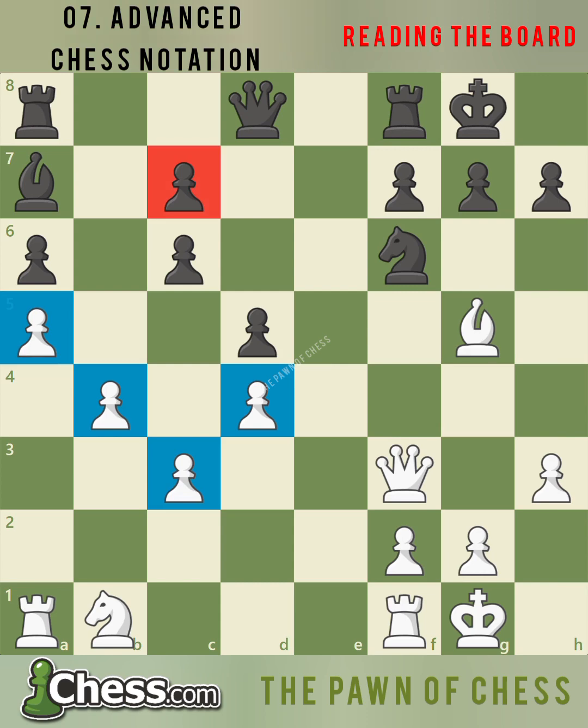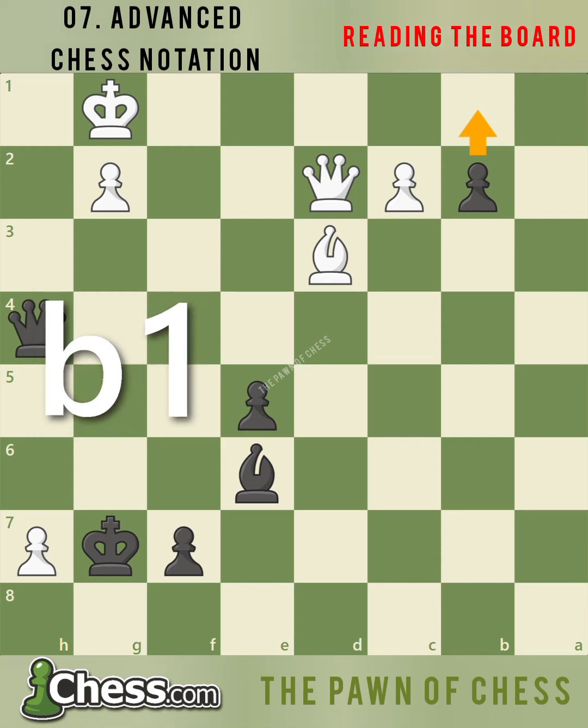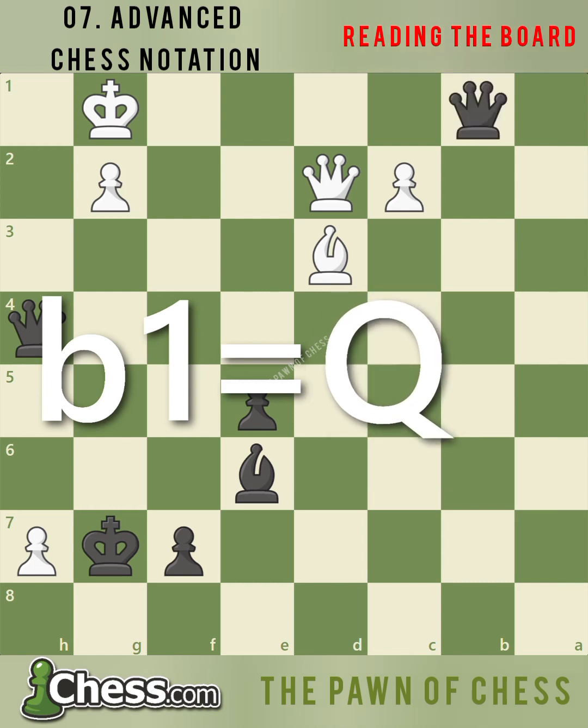In this sharp position, black's next move may mean the difference between winning and losing the game. If you found the powerful move Qh4 check, great job! White's king is forced to the first rank. After king g1, black is ready to promote to a second queen, which we notate just like a normal pawn move — writing the square it will move to, in this case b1, and then writing an equal sign followed by the piece we will turn the pawn into. So b1 equals queen. And since white is in check, we add a plus to the end of the move. After black's accurate play, white cannot avoid checkmate.